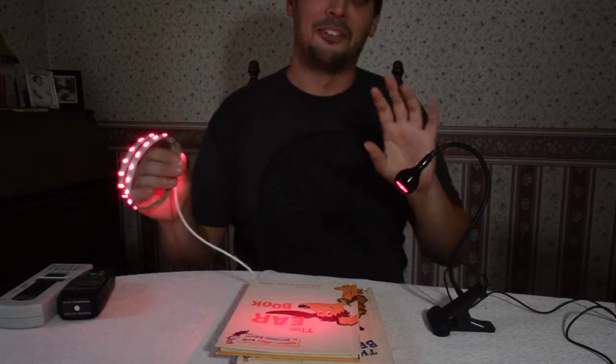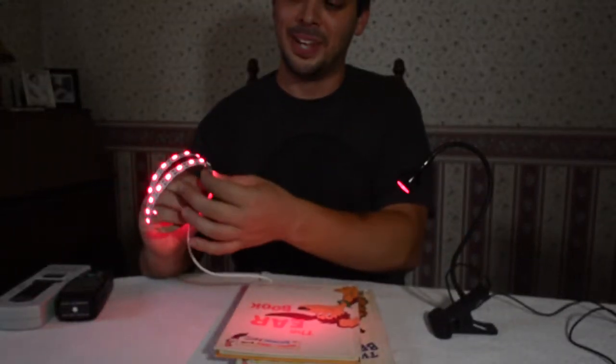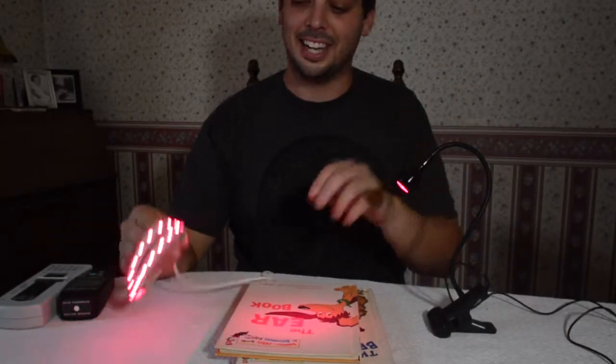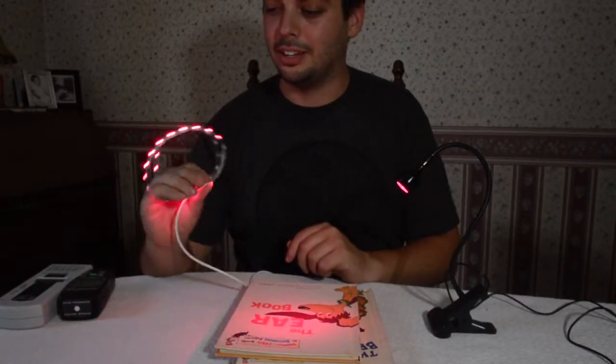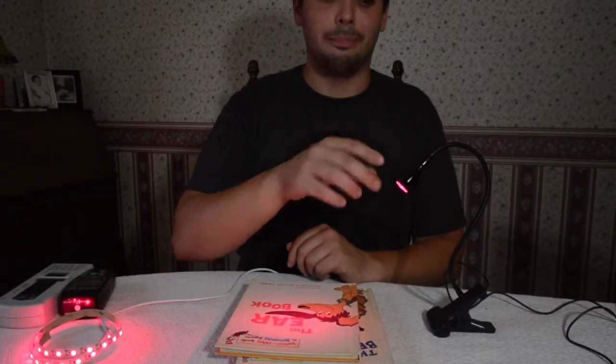When I was originally trying to design a reading light, I came across the Rave and thought it was a great little handy technology, so I came out with that first while I continued to develop the Crane. And then finally the Crane came to reality.